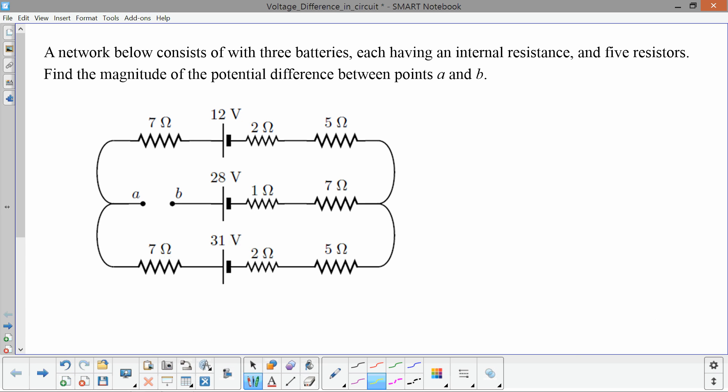In this circuit, we have three batteries, each with an internal resistance. We have a 12-volt battery with an internal resistance of 2 ohms, a 28-volt battery with an internal resistance of 1 ohm, and a 31-volt battery with an internal resistance of 2 ohms. There are also five additional resistors: a 7-ohm resistor, a 5-ohm resistor, another 7-ohm resistor, another 5-ohm resistor, and a final 7-ohm resistor.